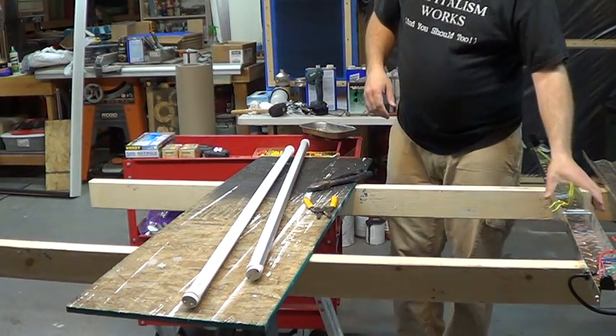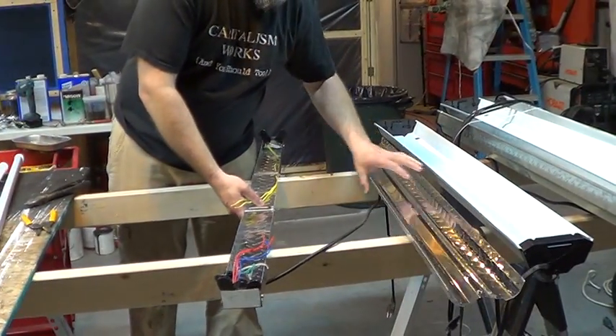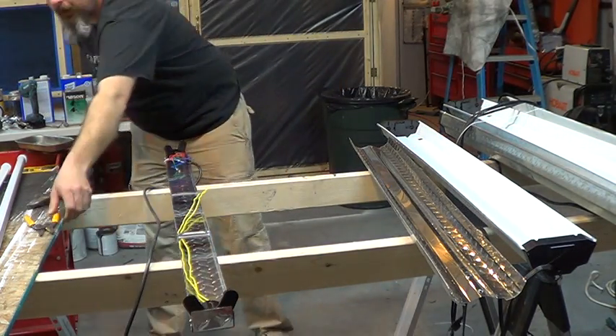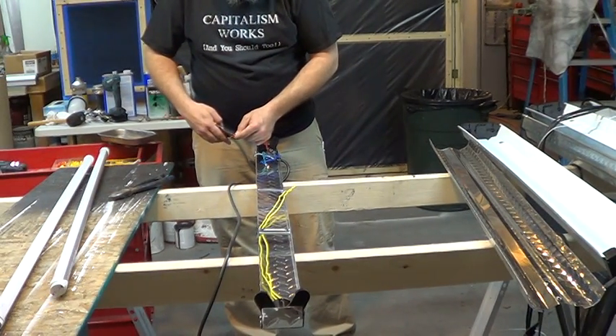Cheap. I paid $142 for 16 bulbs on Amazon. So I'm changing all my bulbs out. That's pretty much comparable to what a fluorescent bulb costs. They're not going to burn out, they don't put out heat, they don't have to warm up, they put out more light, and they use less electricity.